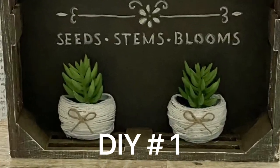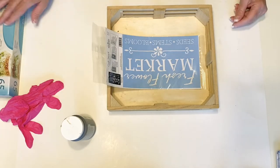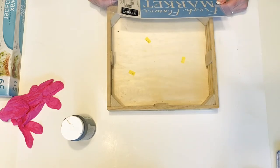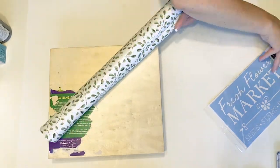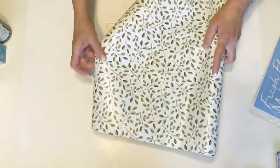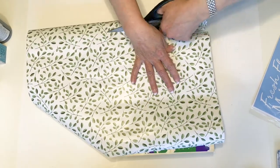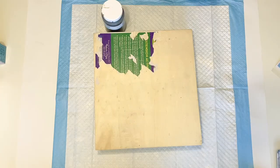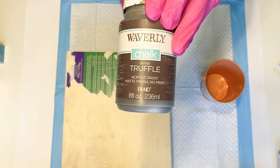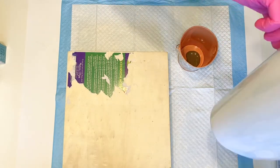For DIY number one, I'm going to be taking this crate box that I found at Goodwill and I'm going to be putting one of the fresh flower market signs on the inside. I actually found this stencil at Hobby Lobby. I found this contact paper at Walmart for $5.97 a roll — I thought it would be a fun idea to start covering some of my projects on the back side, especially on a design like this where you can flip it over and use it as a table riser.